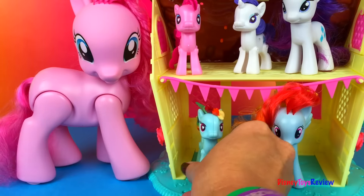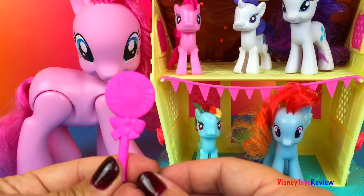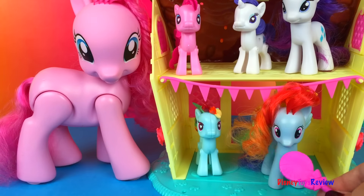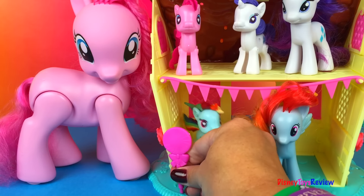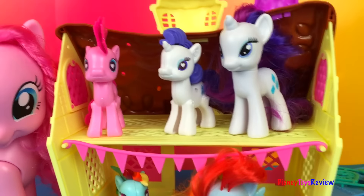It looks like everyone's here for the party. What do they want to eat? How about we give them a great big ginormous sucker? Maybe I'll put it right there. Wow, there are lots of things to do in this set. It's so much fun to have.